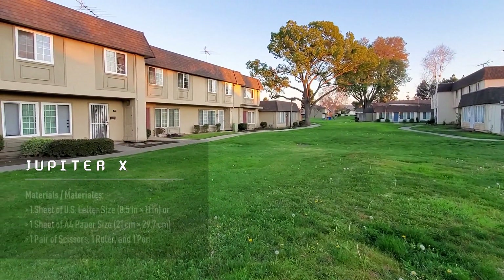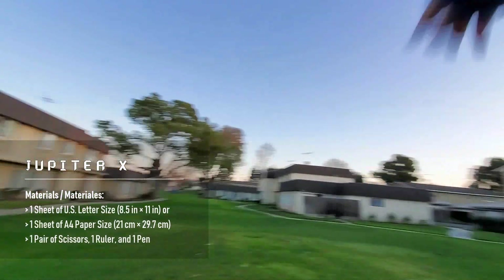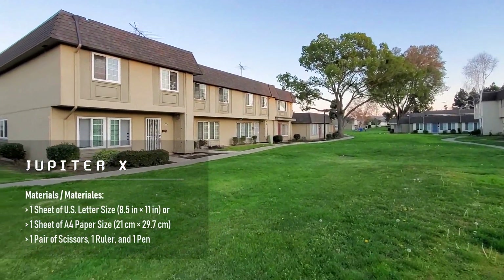Happy New Year everyone! How is your plan for 2020? If you don't have one, follow me and make more paper airplanes. In this tutorial I'm going to teach you how to make a new version of the Jupiter Fighter — I call it the Jupiter X. The cool thing about this paper airplane is it is very easy to make and it flies very far. The paper airplane is folded with a piece of US letter size paper. If you don't have US letter size paper, use A4 paper and it should work as well.